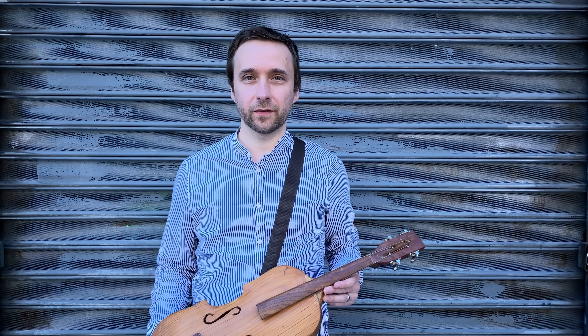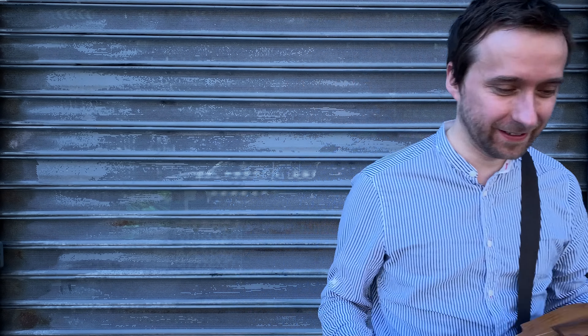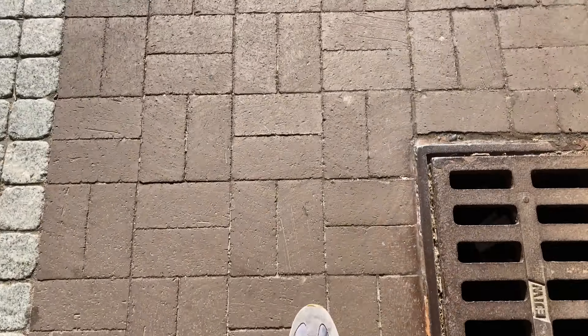So I just bought this — some sort of weird folk art violin. Let's take it home and see if we can get it into a playable state.